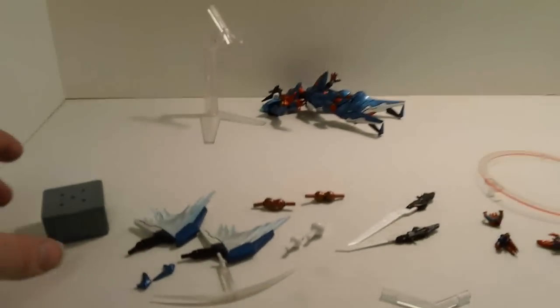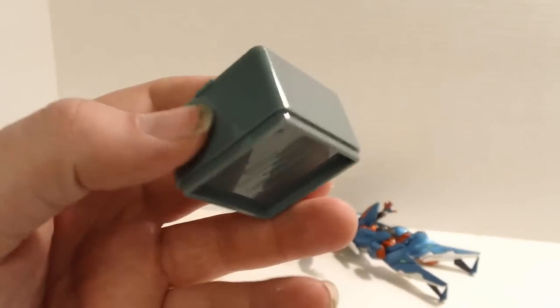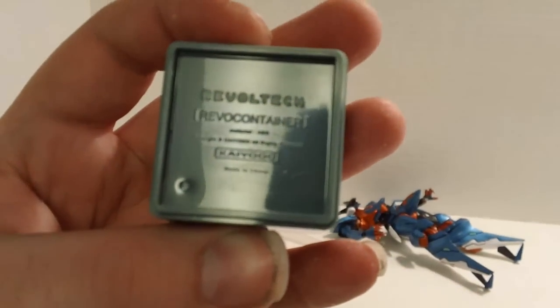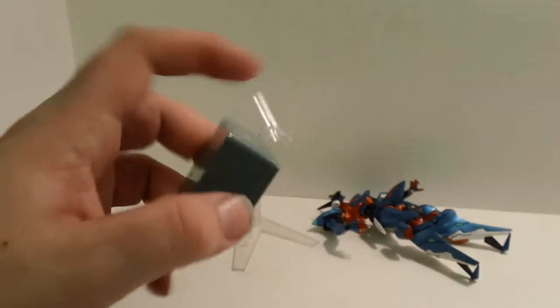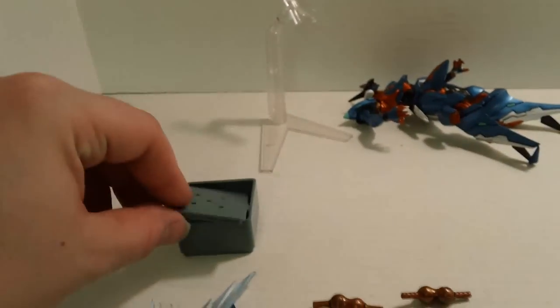This kit comes with a display stand, which you will need at all times — but I was kind of expecting that. Now, accessories. You get a ton. Starting off with a crate. In the video game, the Jehuty tosses around some crates and uses them for shielding in some places.